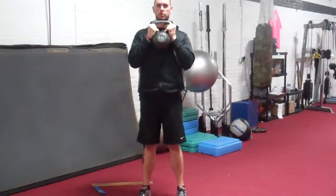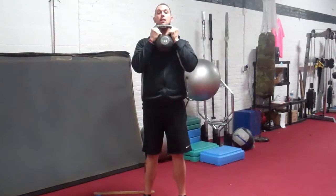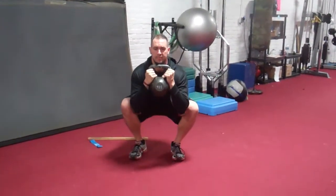Feet shoulder width apart. Everyone's a little different — some people flare their feet out, externally rotate, and that's okay a little bit. Big breath in, deep.